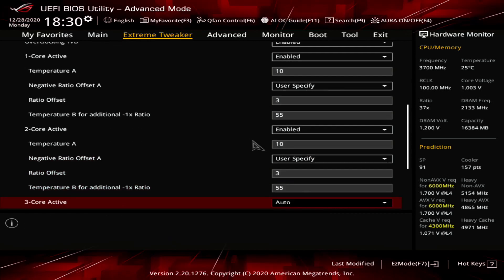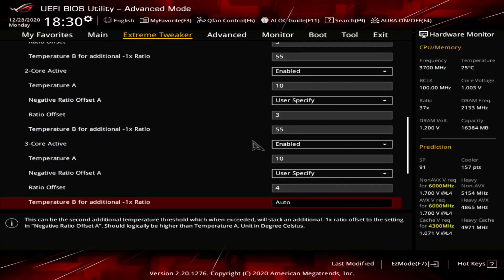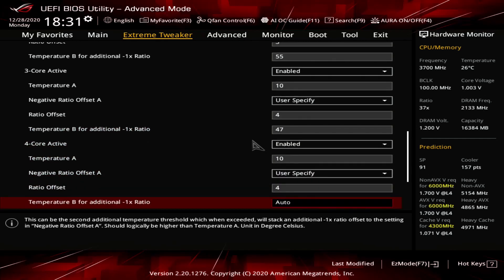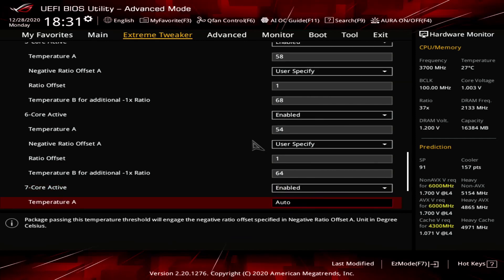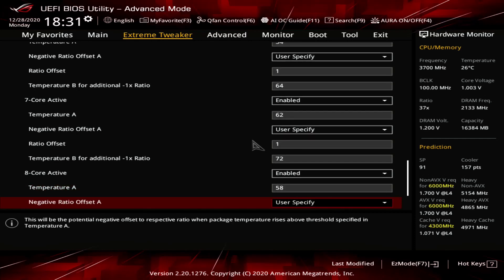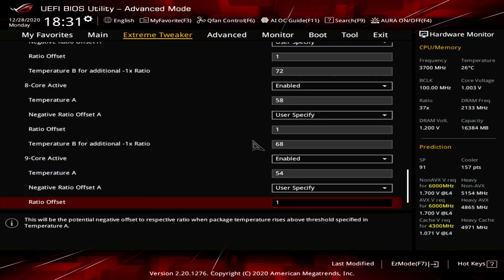1 core: Temp A = 10, Offset = 3, Temp B = 55. 2 core: 10, 3, 51. 3 core: 10, 4, 47. 4 core: 10, 4, 43. 5 core: 58, 1, 68. 6 core: 54, 1, 64. 7 core: 62, 1, 72. 8 core: 58, 1, 68. 9 core: 54, 1, 64. 10 core: 50, 1, 60.